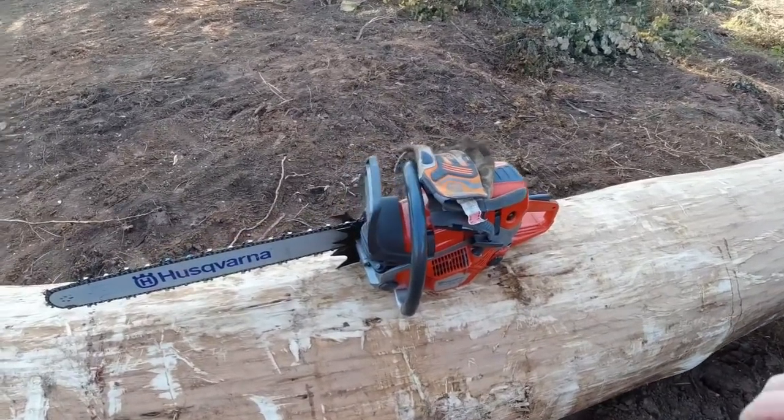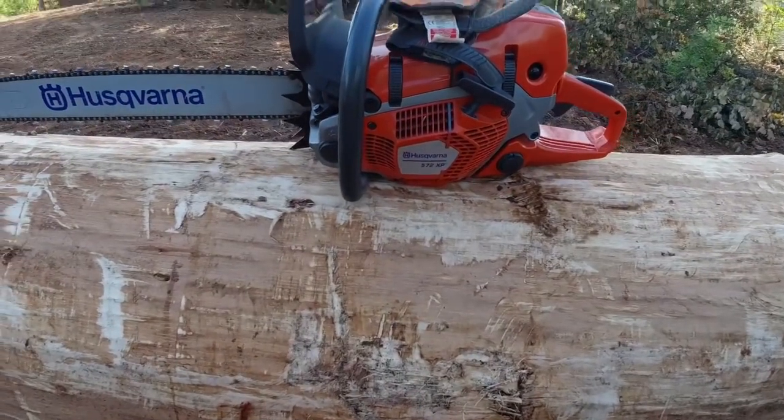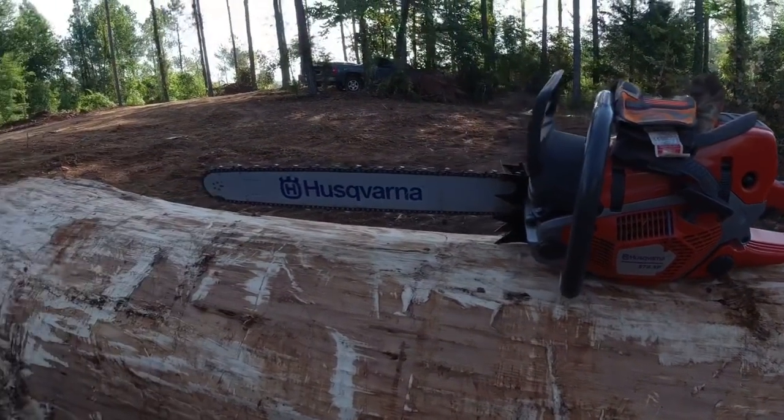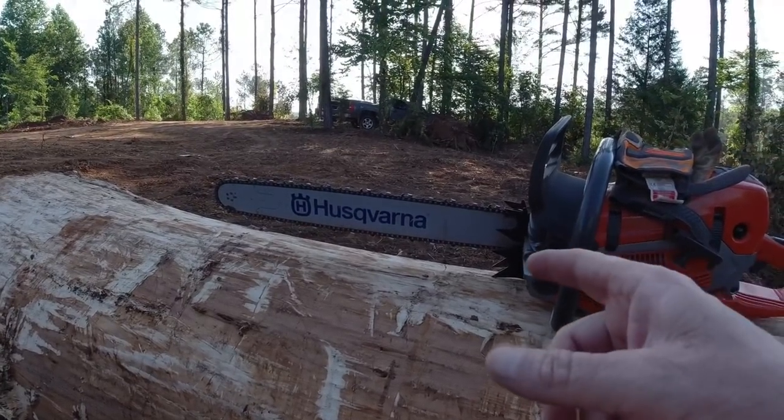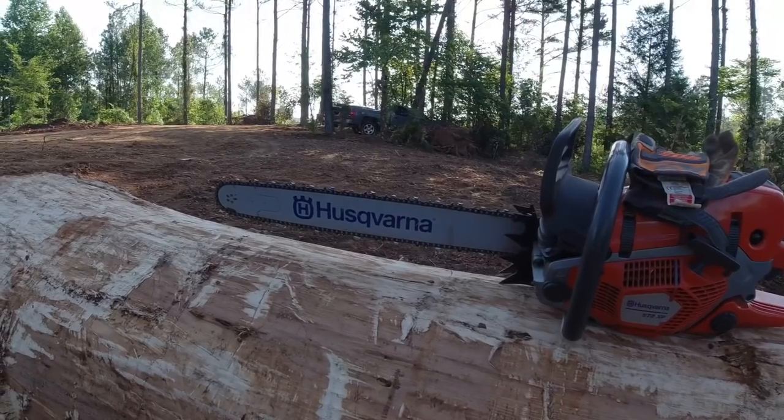Alright, welcome this morning y'all. Good morning everybody. What we've got here — I've got my 572 XP. I'm running a 24 inch bar. I've got a 3H chain on it, full chisel chain on it there.